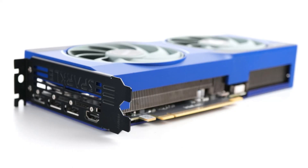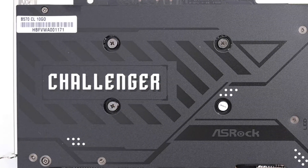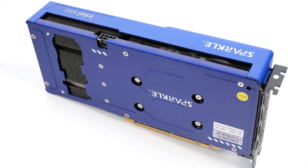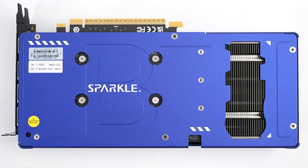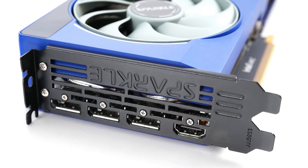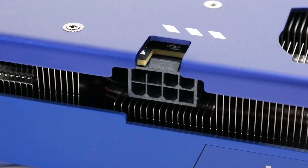With no reference design to speak of, that leaves the door wide open for third-party board manufacturers. The first card we're going to take a look at is the Sparkle Arc B570 Guardian OC. This card sports a 160MHz overclock, is 24cm long, weighs 788 grams, and is 45mm wide — just over two slots. Both of these cards use a single 8-pin connector.